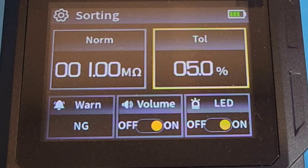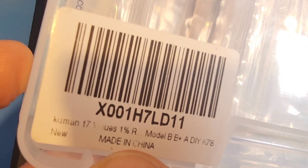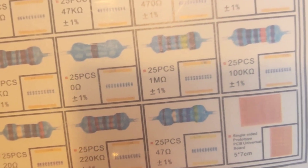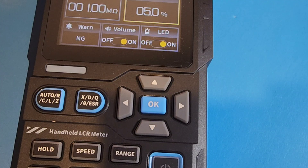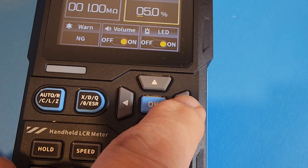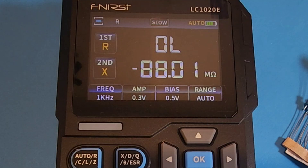I'm going to be testing the tolerance of a bunch of resistors. I picked up this little el cheapo set on Amazon — we've got a 1% tolerance on these resistors. I'm going to pull out a package of the one megaohm, 25 pieces, plus or minus 1%. This way we know if we're getting our money's worth. I've got it set right now to 5% tolerance — I'm going to bring that tolerance down to match that 1%. So: 1% tolerance, 1 megaohm resistor. We have the warning set up, the volume set up, and the illuminated LED that will be flashing if we are out of tolerance.